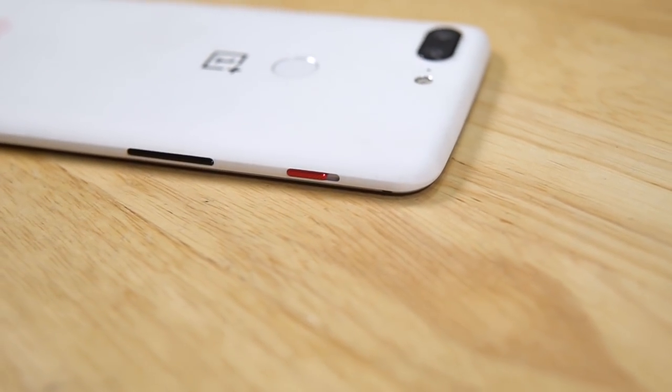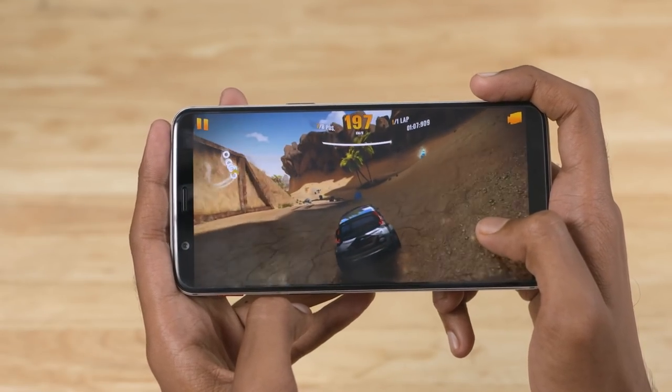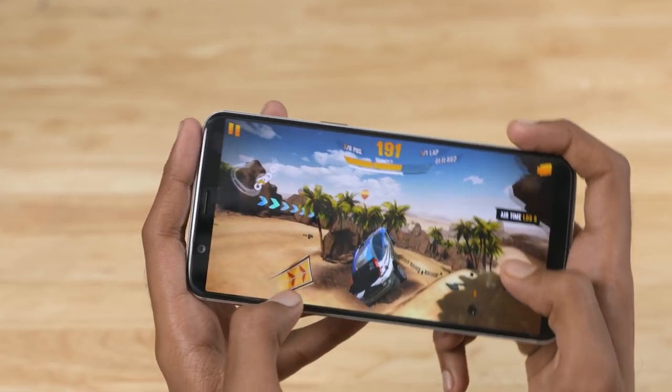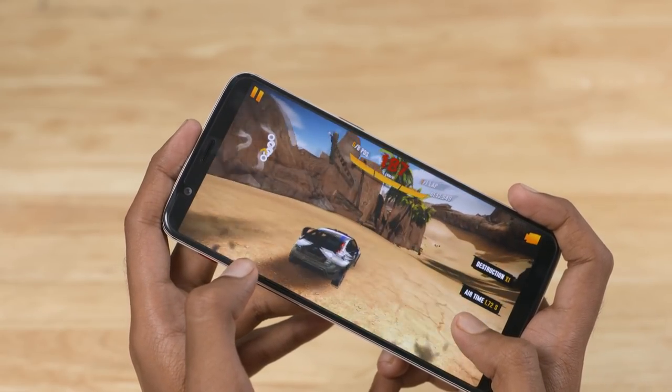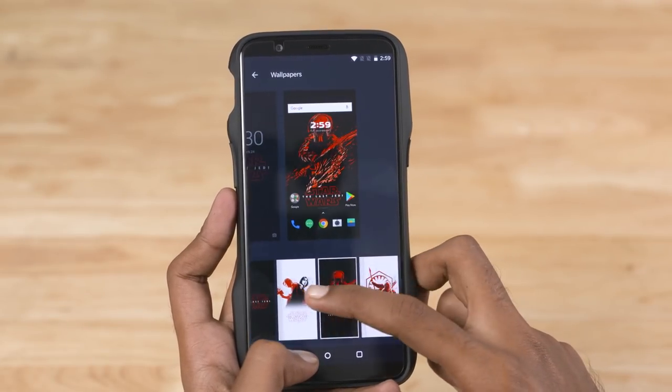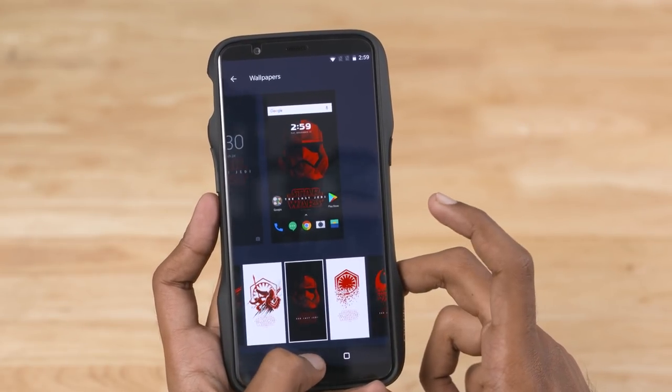It's got a lot of specs — it's powered by the Snapdragon 835, the top flagship chip, and the performance is fast and snappy. There are many changes in OxygenOS, for example Star Wars themes, Last Jedi wallpapers, and more.